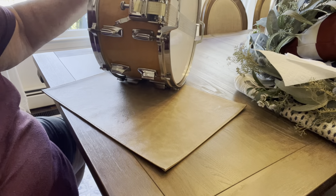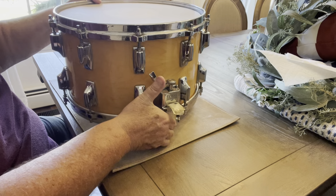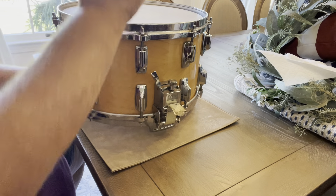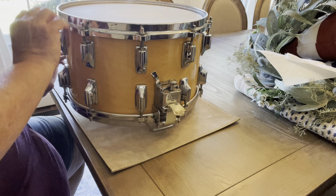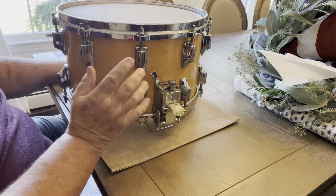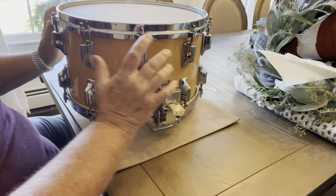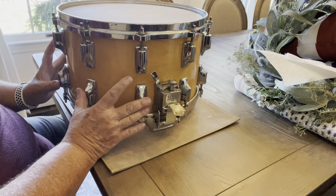So, I'd like you to weigh in on your thoughts on this particular snare. It has some kind of roller mechanism down here. I don't know much about Tama. I've never owned a Tama before. All I know is that this is a super rare snare drum and has a roller mechanism and a split lug.